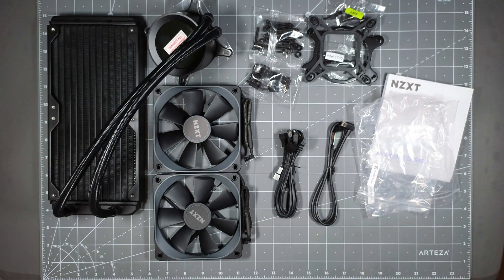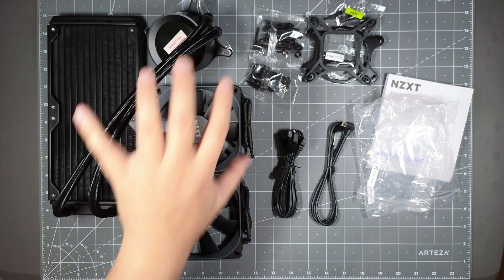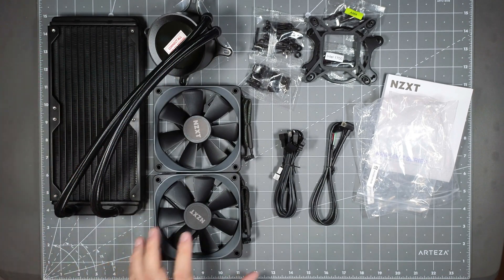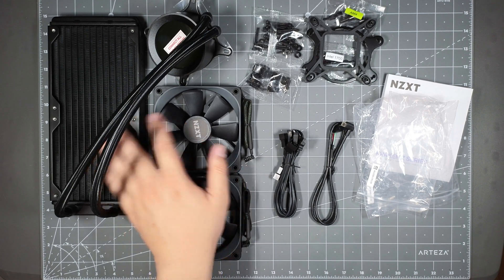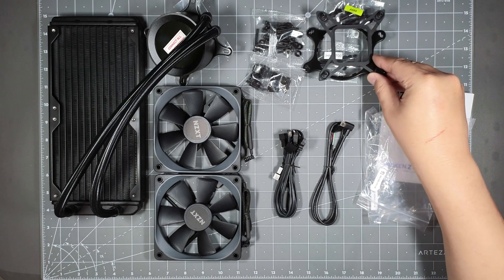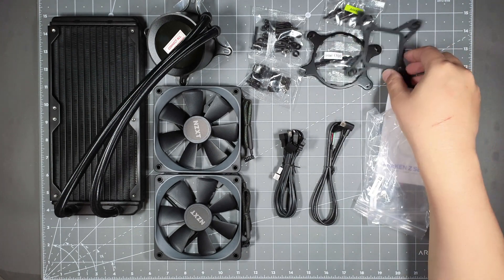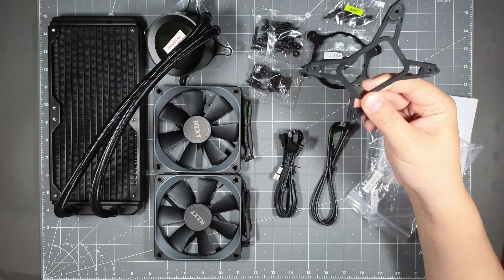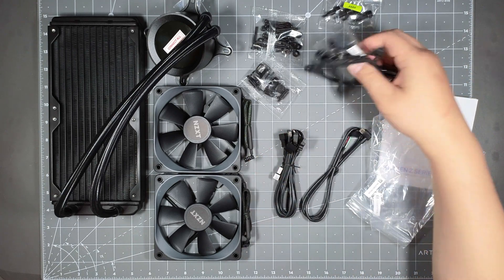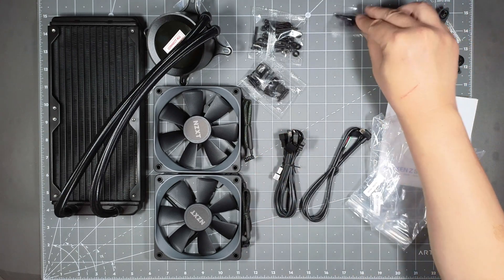That's everything in the kit. It would be pretty easy to install — you just mount it wherever it mounts on whatever case you're using, mount the fans on, put this onto the CPU, and then you're pretty much done. I'm using the Intel 1700 so I believe it will use this bracket, as well as this kit, and the other would just be extra.